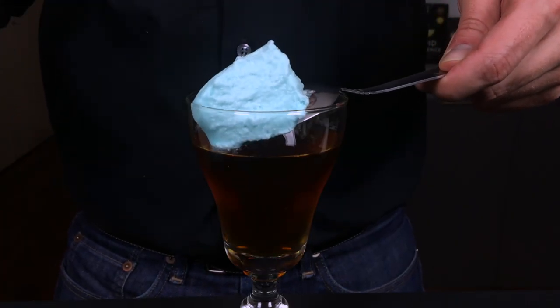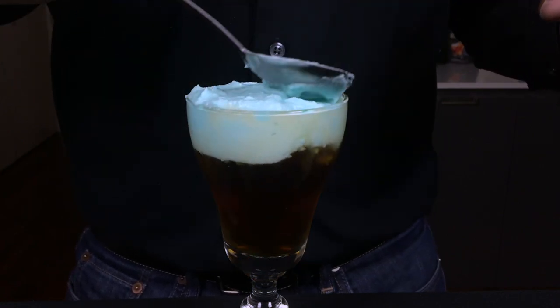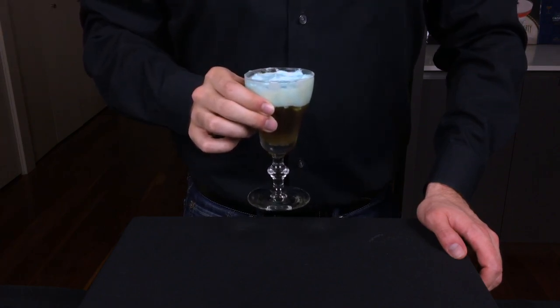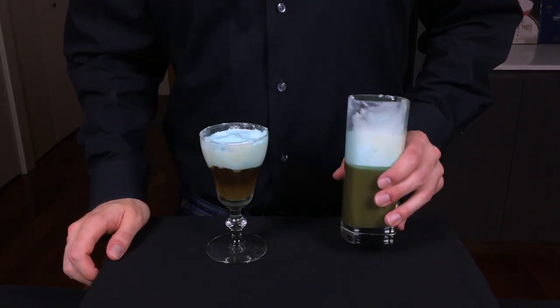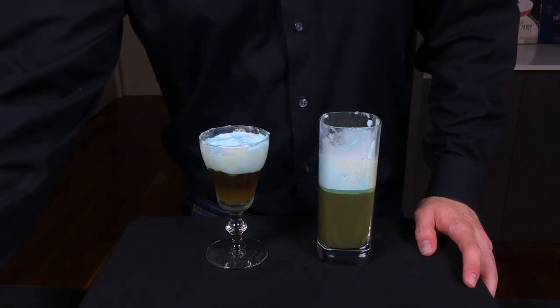Same as the last cocktail, we're going to put a couple dollops of that blue foam right on top and smooth it out a little bit. It's actually a damn good cocktail. If you like a Manhattan, the chocolate and coffee additions play really nice here. So one of these is like an Irish coffee and the other is like a Manhattan — both are strange yet pretty satisfying, just like the show.